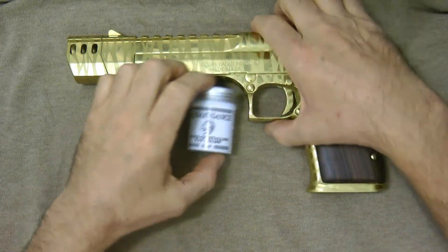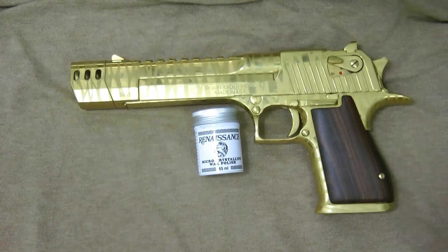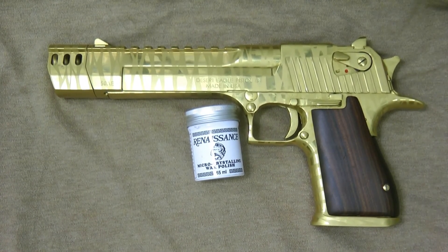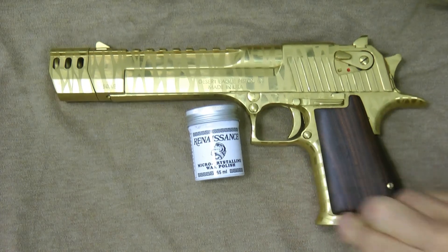I just wanted to show you real quick. It does work — it's pretty good stuff for guns, so I do recommend it. And you can use it really on any kind of stuff. Thanks a lot, guys.